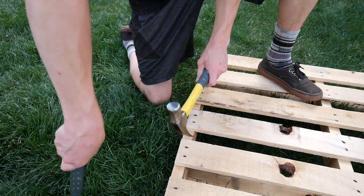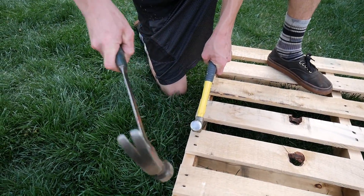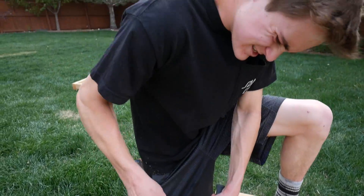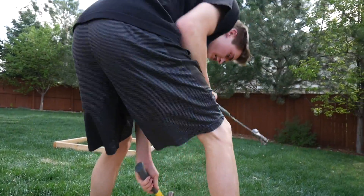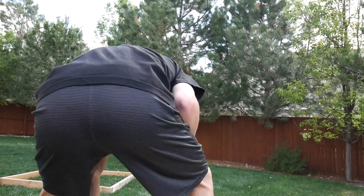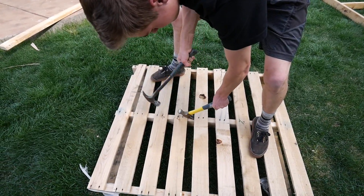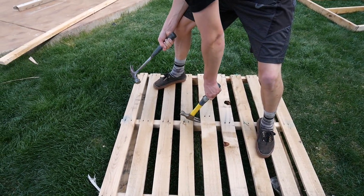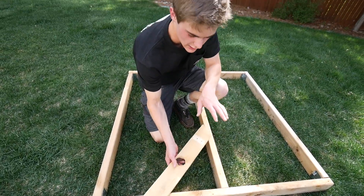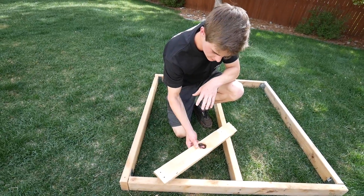So you guys, I have experience with stripping pallets, so we're going to do this. Get the back of the hammer underneath that nail. Now once I do this - now this thing should come out. This is a crummy piece of pallet because it broke.